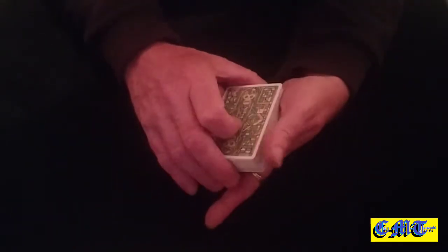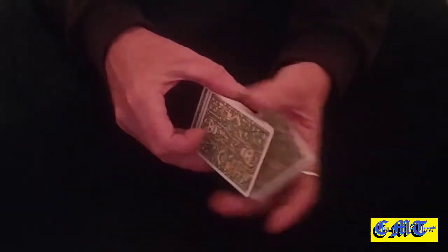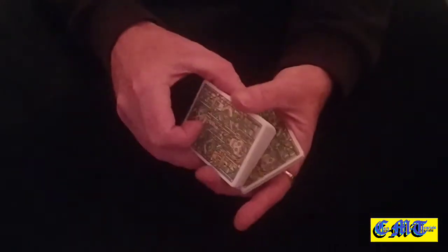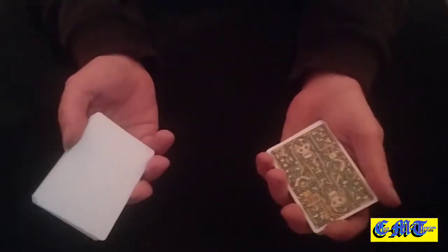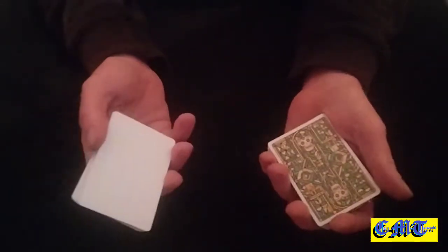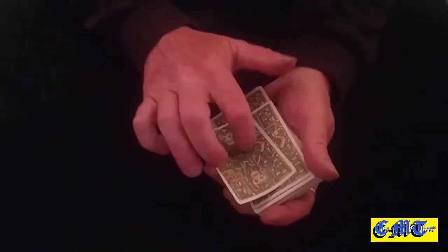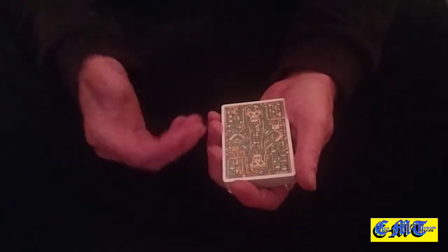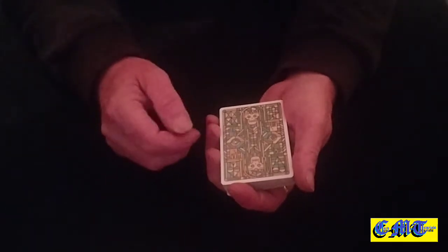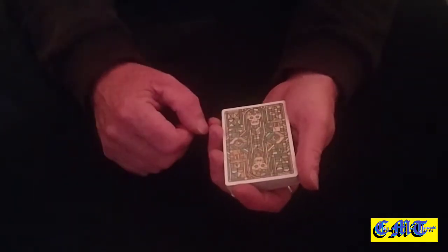Turn it over and close it up just in case you mess up and flash anything. You now do a Hindu force shuffle — taking a couple of cards off the top, showing them the bottom card, constantly showing that it's blank as you explain what's going to happen. You keep going until you've got only that one card left in your hand, then bump it on top. All the time you're explaining: they're going to find a card, remember it, you'll lose it in the deck, and then find their card.